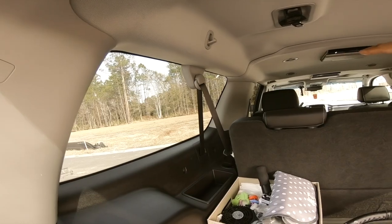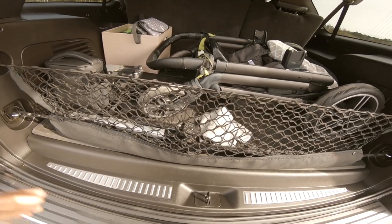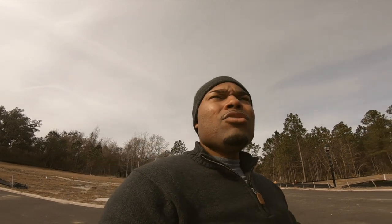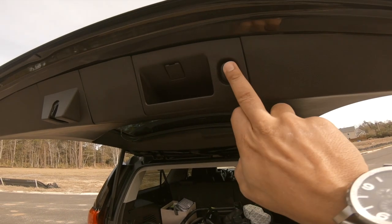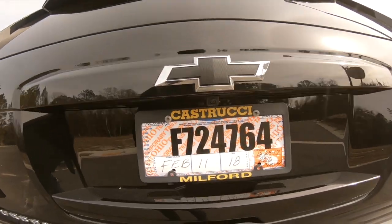Under here there's a storage compartment — hit this little lever, fold it up, and you can store jumper cables, tow straps, you name it. It's not super deep like a trunk but it's deep enough to store small things without taking up your cargo space. And the shutter hatch — push the button, boom, there she goes, and that's your backup camera right there.